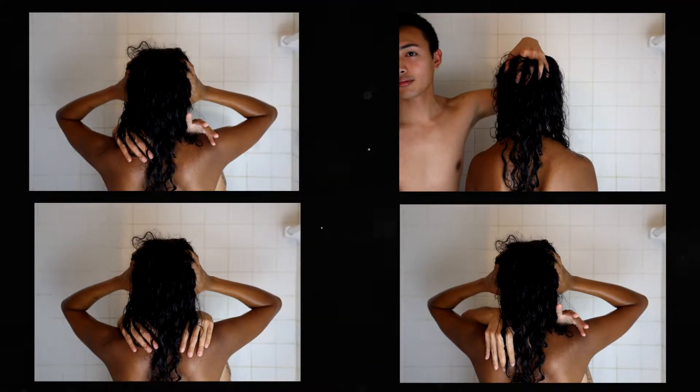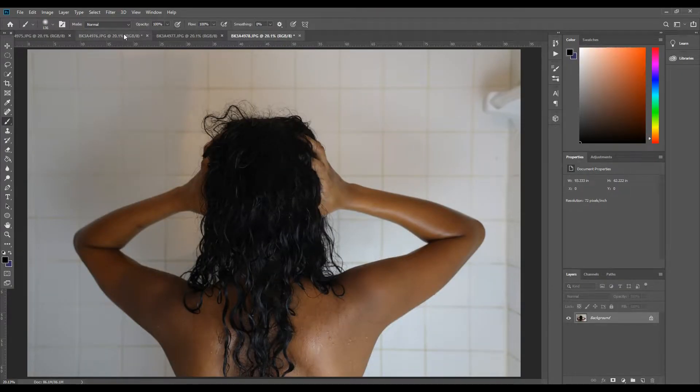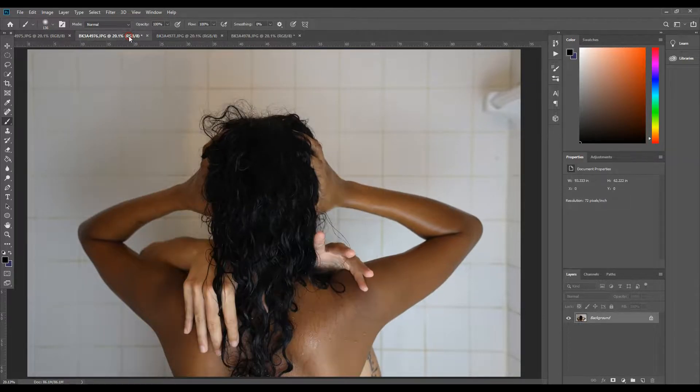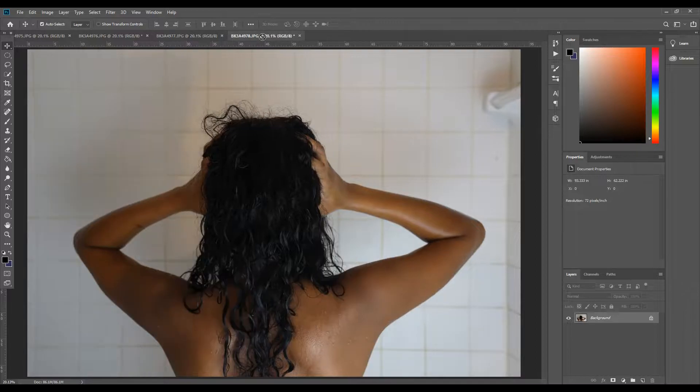After capturing the shots we needed, we analyzed the photos and used the ones that worked best. Out of the 16 we took, we ended up using four photos. The original shot with her gripping her head became the base photo. I started by dragging the image with my left hand reaching for the camera onto the base photo using the Move tool.